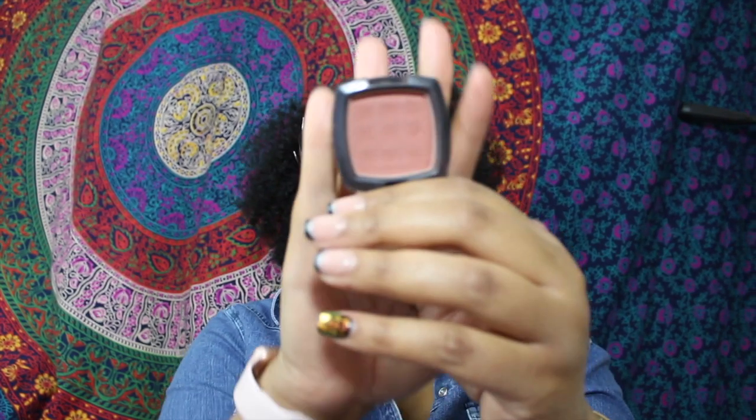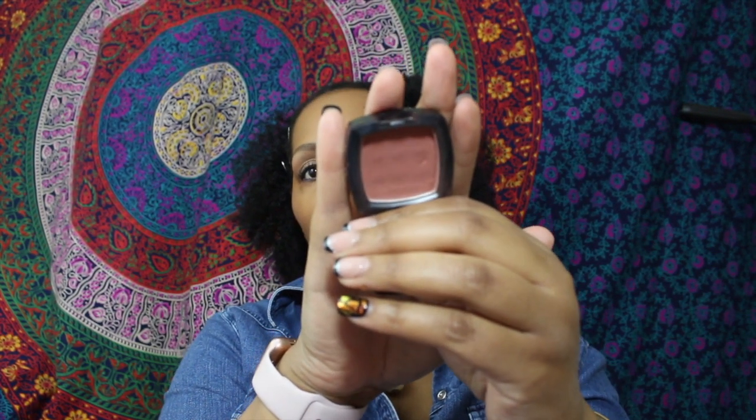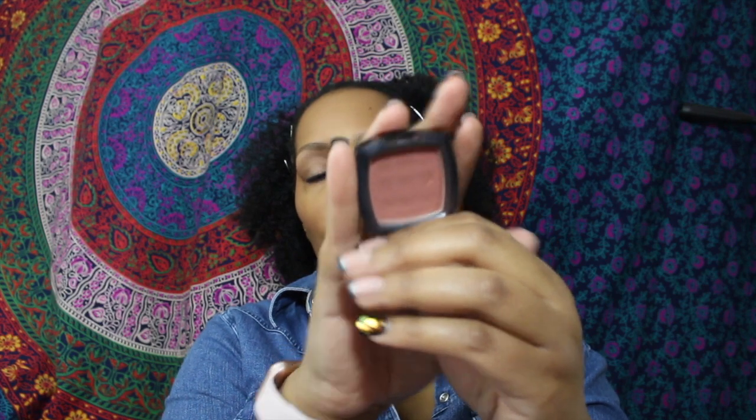For face color, I have been using this blush non-stop and I feel like I'm going to hit pan soon — it's the NYX blush in Espresso. As you can see, I've been really using it. At the moment I don't know that I'm going to be using any other blush.